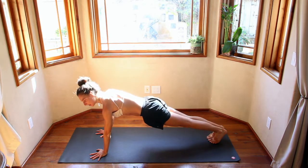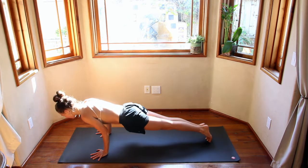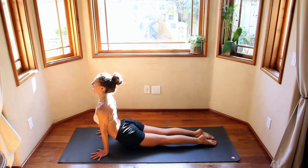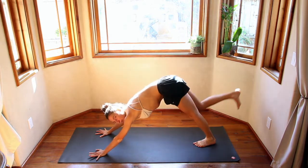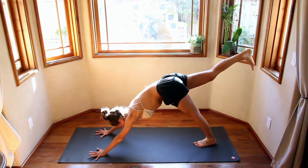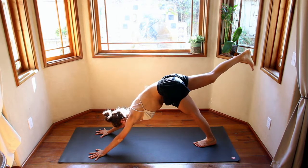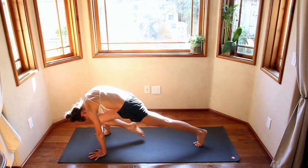Take a big inhale in plank. Exhale, come up onto your toes, bend the elbows. Inhale, bird butt, filling up the chest, open up the collarbone. Exhale, push back. Inhale, right leg comes up, toes pointing down. Exhale, knee to nose — round the back like that cat spine, the back of the heart reaching up. Inhale. Exhale, knee to nose.